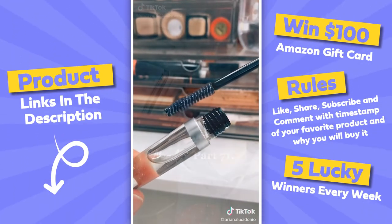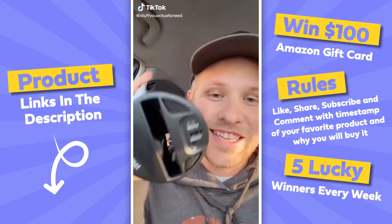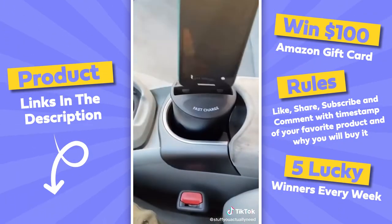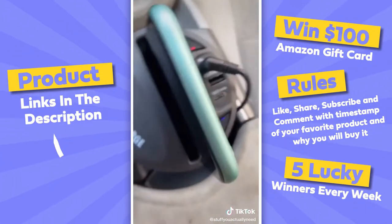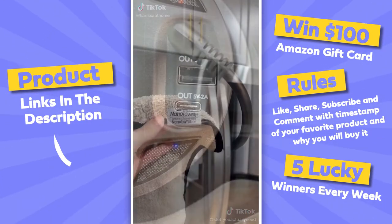This is my wireless cup holder charger that I found on Amazon and it is a game changer. All you have to do is drop it in your cup holder, plug it in with the power adapter, throw your phone in when you get in the car, and it starts charging automatically. It even has fast charge capability so it'll charge your phone up quick, plus two extra outlets for different devices.